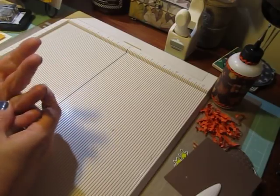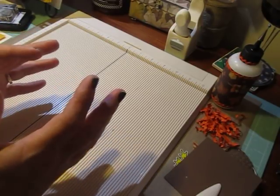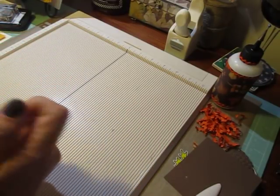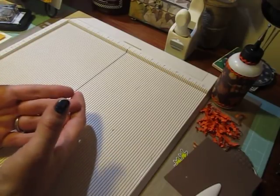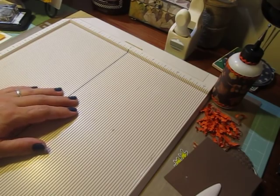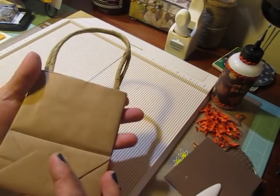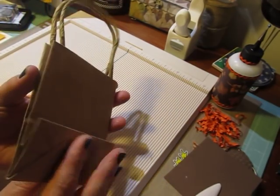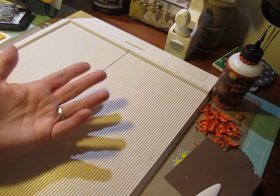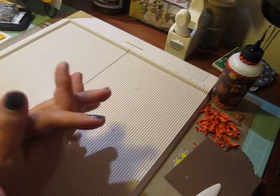I'm going to be making all different types of gift tags, boxes — whether it be nice size gift boxes or little tiny treat boxes — bags. I'm going to be making and decorating bags. I like to buy a lot of little gift bags like this and then decorate them, so I'll share with you how I decorate them. Tags, boxes, bags, and different types of gift bows.